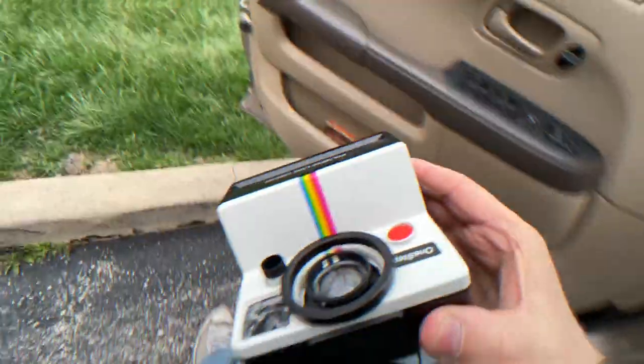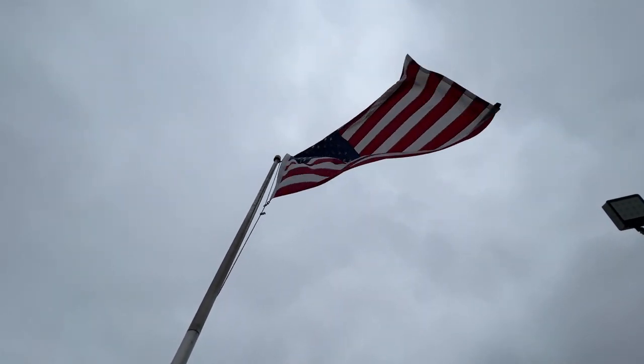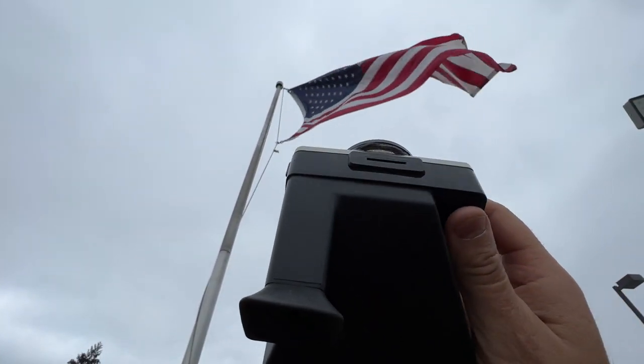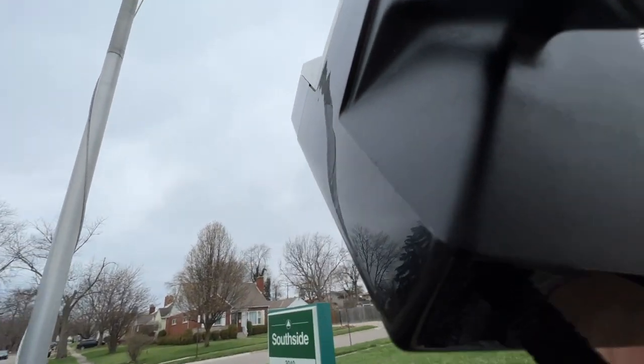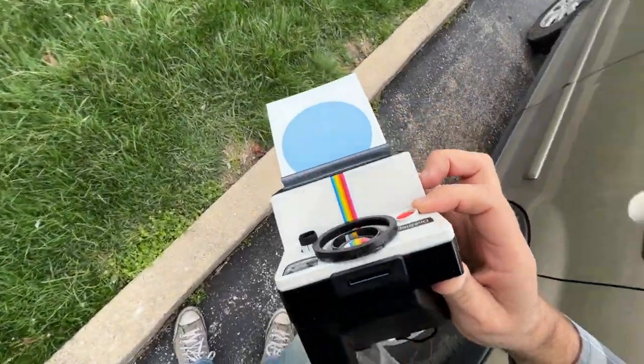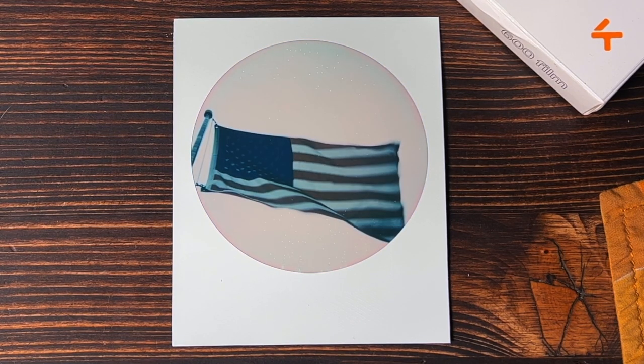I was out driving and I saw this flag waving — it's really large and it's close enough that I'm hoping it'll fill the whole frame. I'm going to snap a photo right when the wind blows. Boom. Didn't fill the frame, but it still looks pretty good. Let's see what it looks like as a donut.